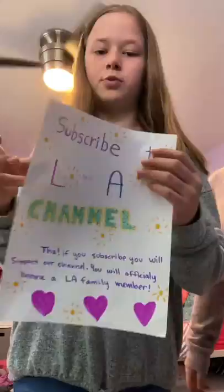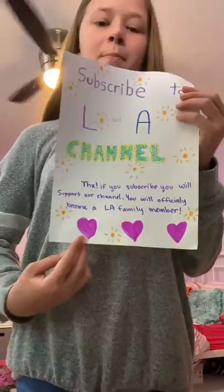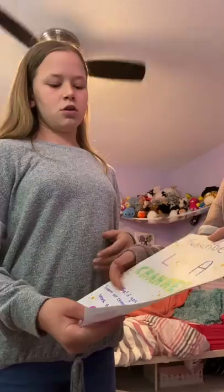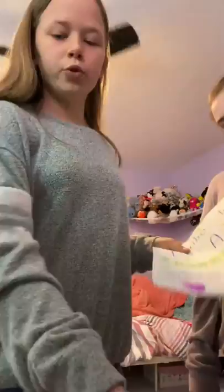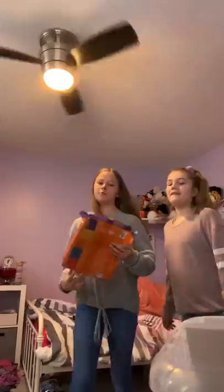We decided we're going to mix my first one together because we really liked it, and then we're going to do Lucy's second one — we'll use this and put at the bottom a like button, a subscribe button, and a bell. We have a big marker bin and our printer paper, so we're going to get started. You guys can be here with us!